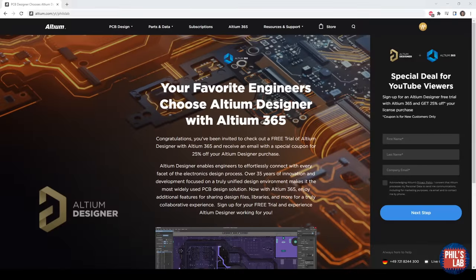Thank you very much to Altium for sponsoring this video. I've used Altium Designer to design this ESC, and I'll show you some of the benefits of using Altium Designer. If you'd like to give Altium Designer a try for yourself, you can visit altium.com/YT/PhilsLab and get yourself a free trial.